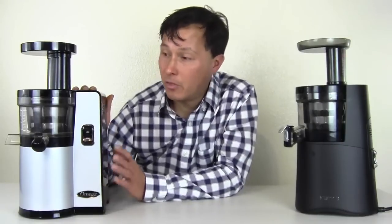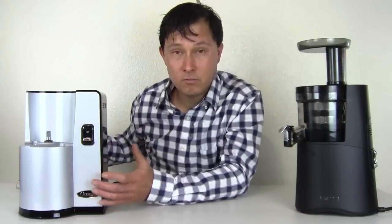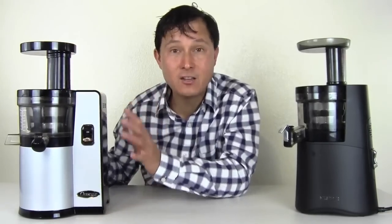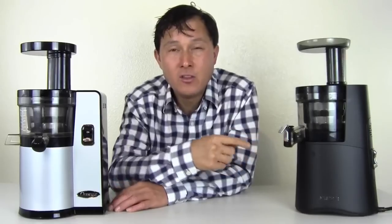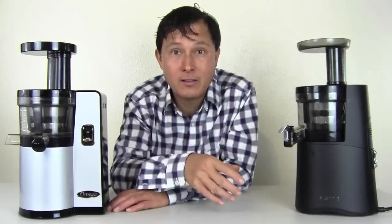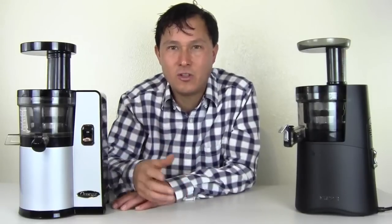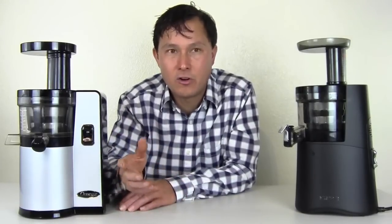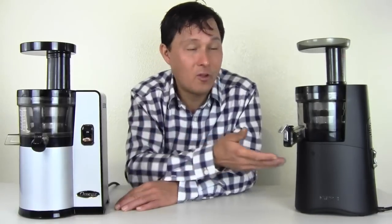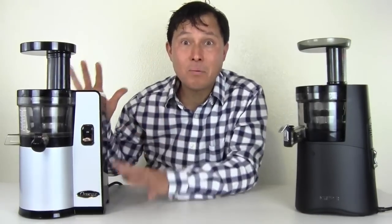The Omega on this side has a 15-year warranty on the motor base. But this whole machine actually has a whole 15-year warranty — that's 13 additional years. You know when you buy a TV or kitchen appliance, they always try to sell you an extended warranty. Why buy an extended warranty for the Hurom when you get 13 additional years of warranty on the Omega included at the same price?